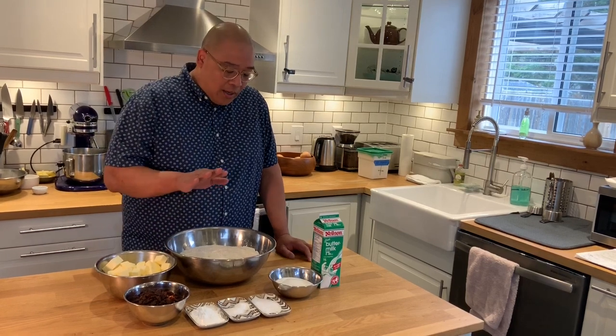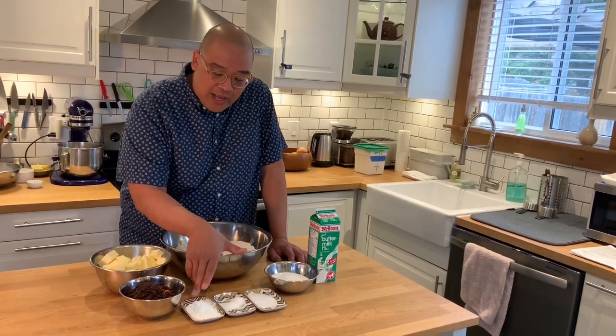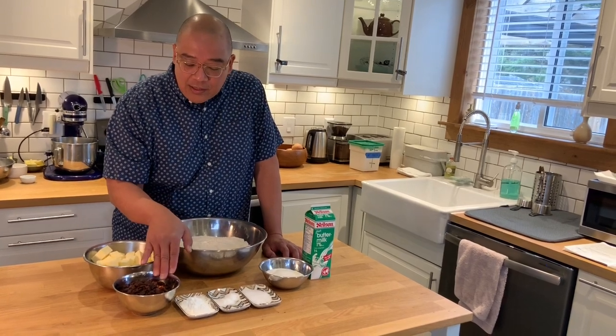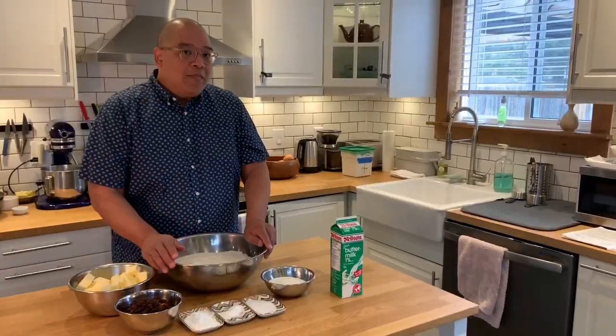The ingredients I'm going to use for these scones are: all-purpose flour, some granulated sugar, salt, baking powder, baking soda, some raisins — these are Thompson raisins — cubed unsalted butter that's chilled, and buttermilk.